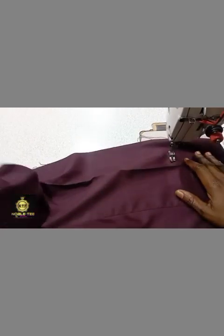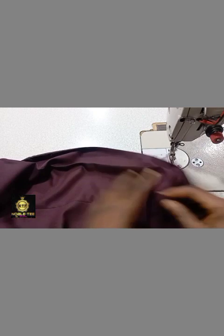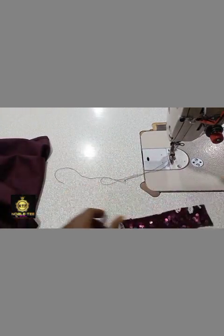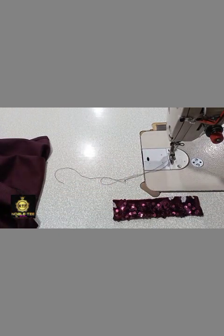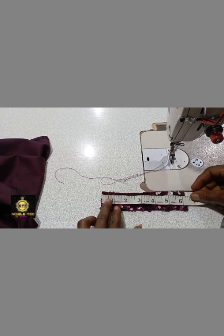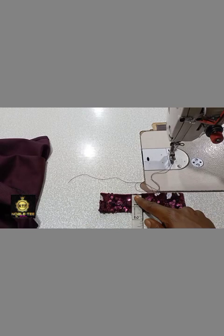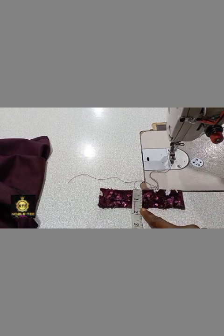Here's the trouser — I've already sewn it, so I have to loosen it because I want to fix this design on the side. Here's the sequin material that I'm using. I've already cut it — the length is 6.2 while the width is 1 and 1.5.